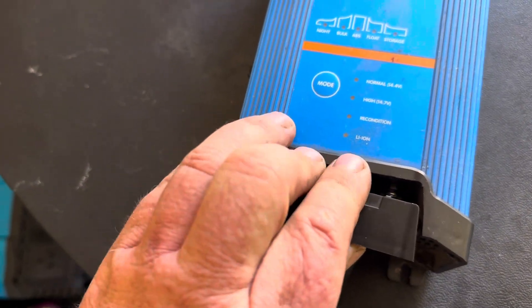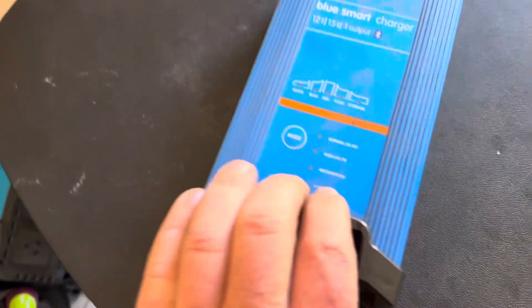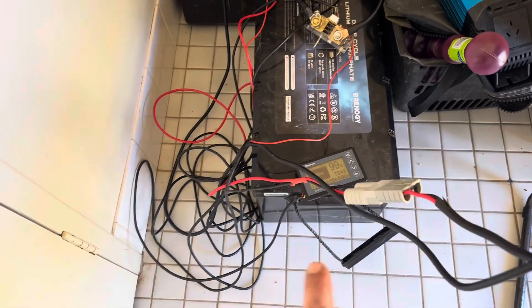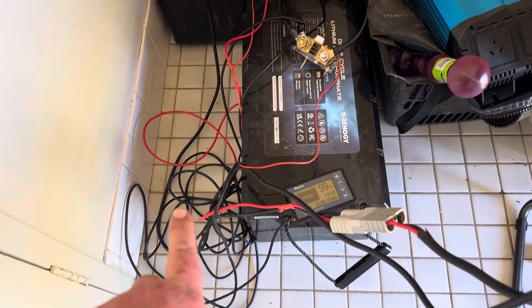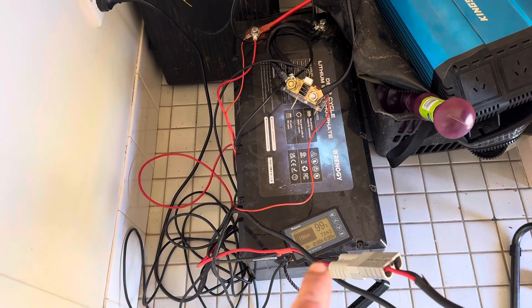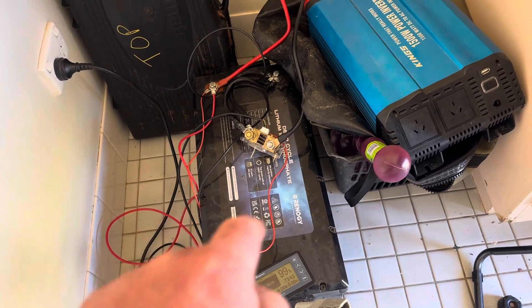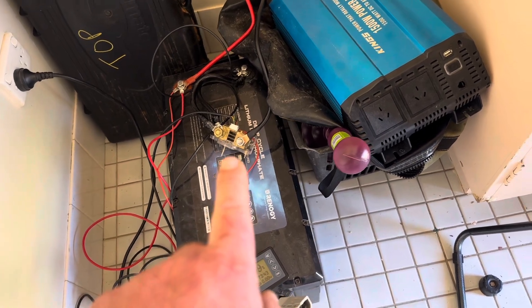At the moment we've just got a rudimentary basic setup to charge the battery — don't mind the wires everywhere. Most of that black wiring is for the battery monitor. We've got a single red and single black coming off to the battery, and then a positive running to the shunt for monitoring.